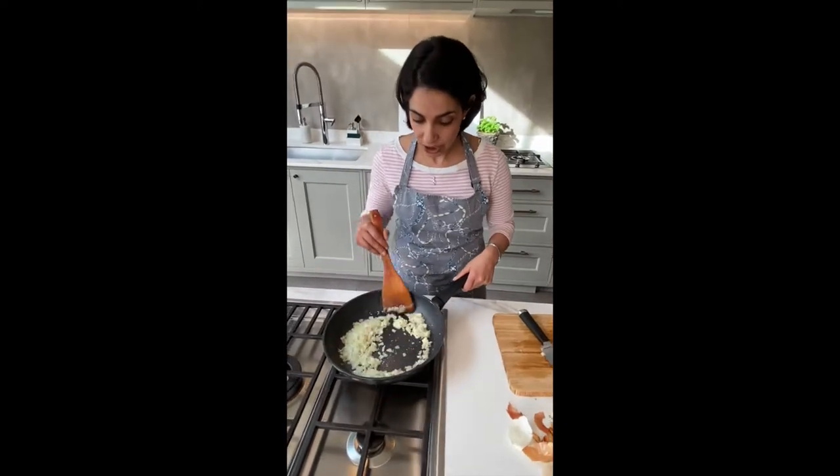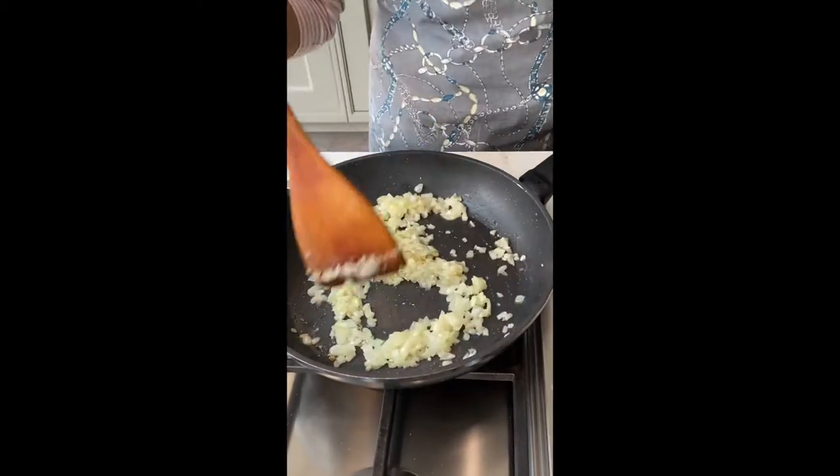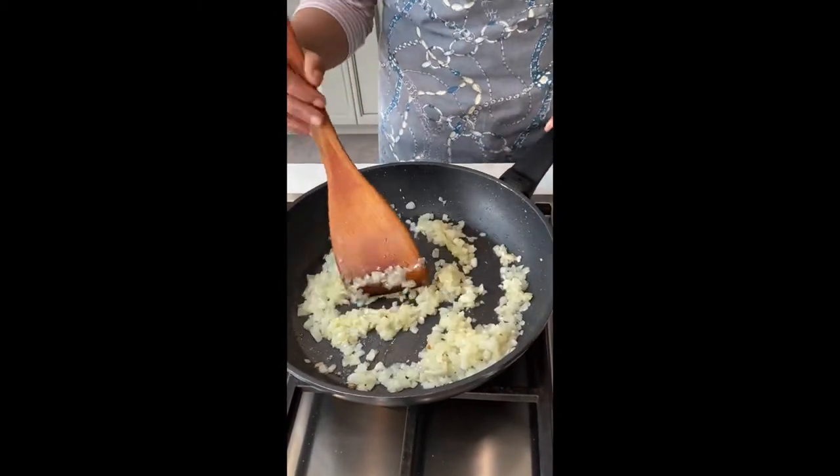We've got to this stage here with our onion. You can see slight colour, nice and translucent, nice and soft. So at this point, you would go in with a little bit of turmeric.